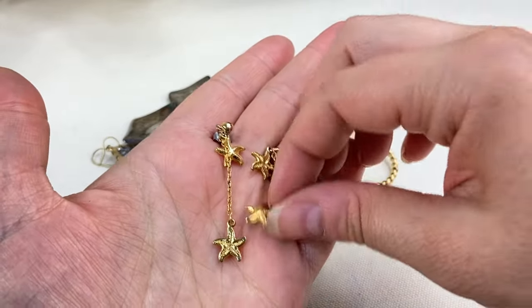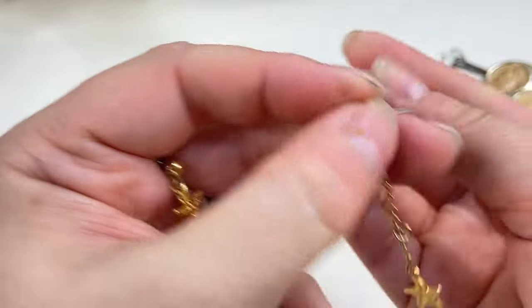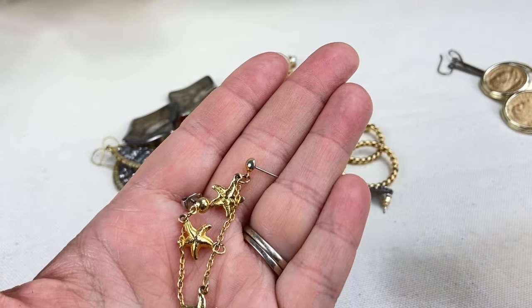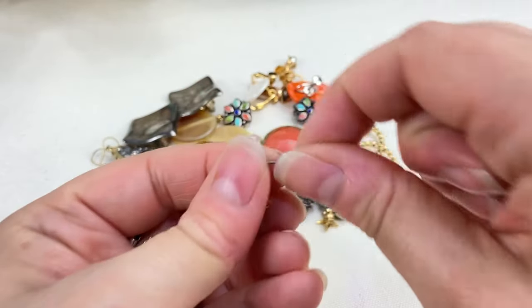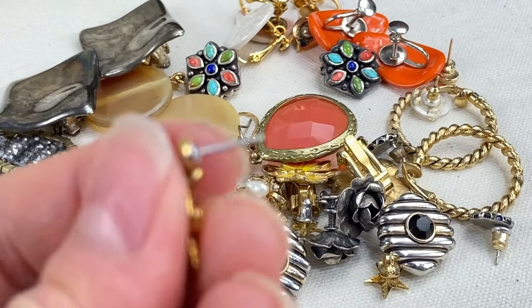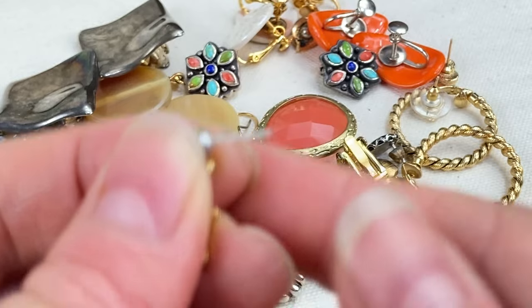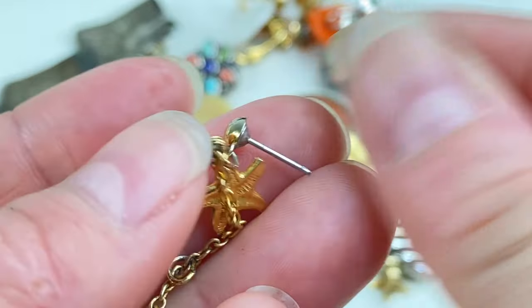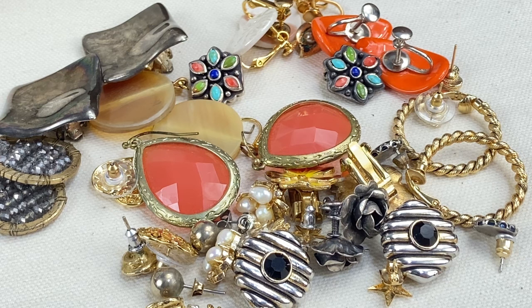We've got these little gold tone starfish dangles — pretty cute, definitely not precious metal. One way to quickly rule out precious metal on post earrings: if you have a gold tone earring but the post itself is silver tone, you can know pretty much right away it's not gold. A gold earring would always have a gold post, so that's a quick way to decipher if your piece is costume.